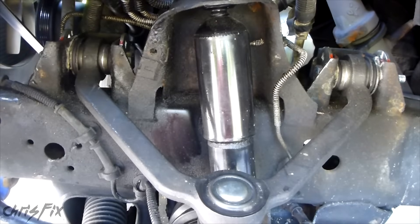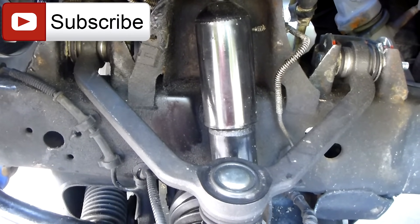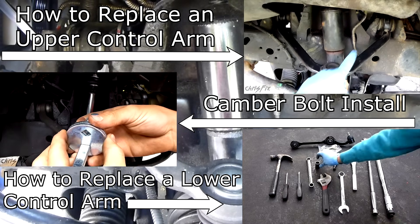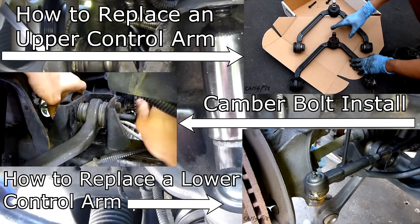If you found this quick tip video helpful, give it a thumbs up and consider subscribing. I publish how-to videos weekly, and I answer all the questions and comments you guys leave in the comments section below. On the screen are going to be videos showing how to change the upper control arm, lower control arm, and the camber bolts — you can click on those videos on the screen or find the links in the description below.